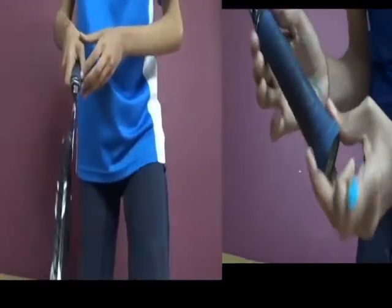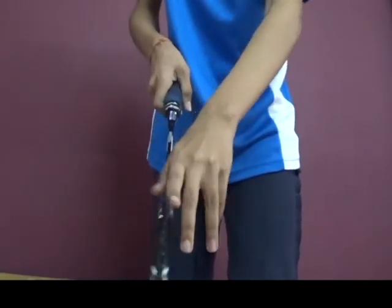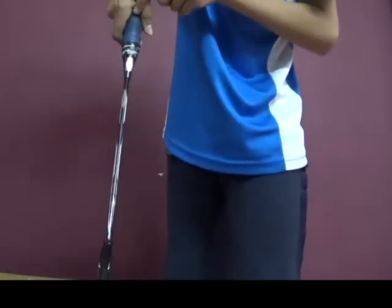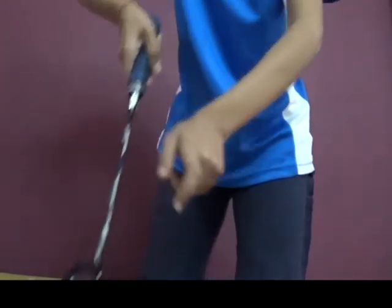Like this. Now remember that the V — the V's ending point should directly point to the frame of the racket, like this. The V has to directly point to the frame of the racket. Thanks for watching this video — please comment, like, and subscribe. Bye!